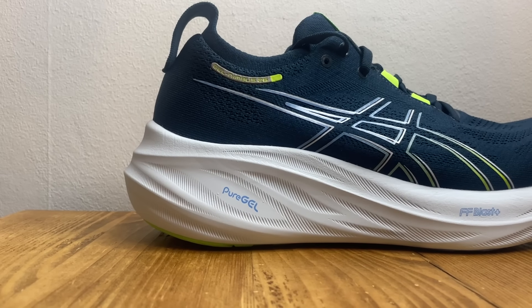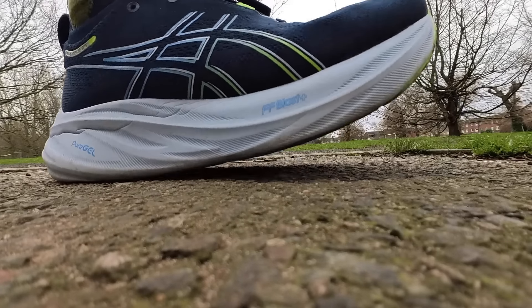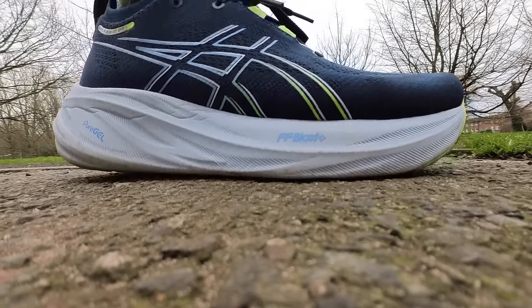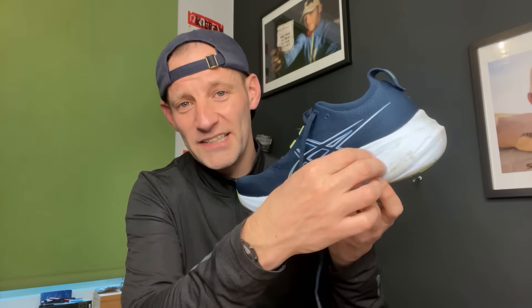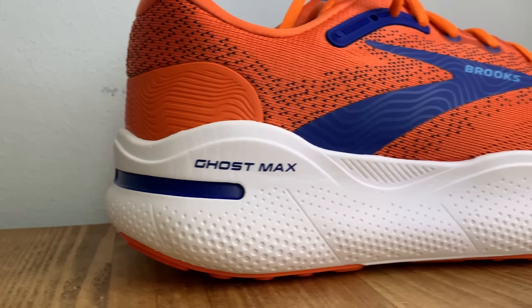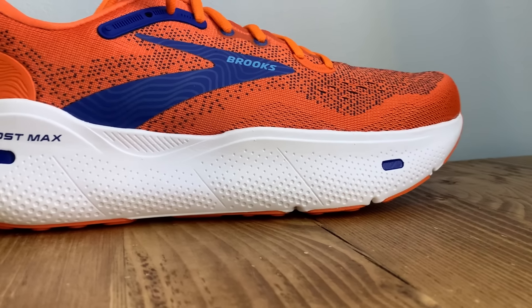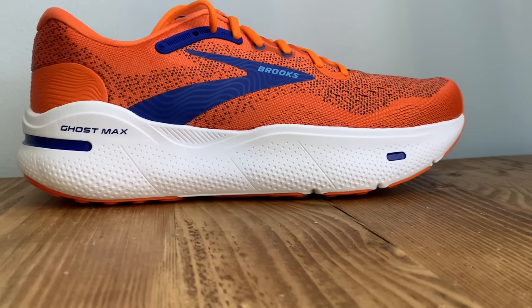That foam is made with 20% bio-based content. It's tuned medium soft to soft with a bit of rebound. There's a familiar PureGEL heel insert — a section of springy rebounding material incorporated into the midsole to create soft cushioned landings with maximum impact absorption. There's also a rockered midsole geometry for smooth transitions. The Ghost Max features soft DNA Loft v2 foam in its big stack, also tuned medium soft to soft, and there's rockering here too.